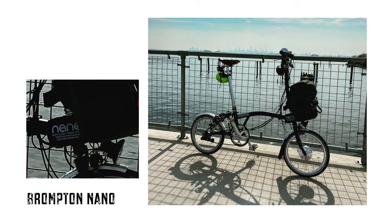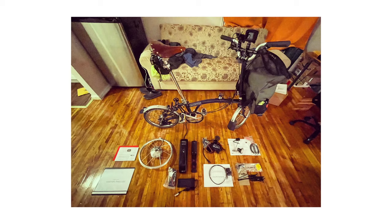Today we will be upgrading our Brompton bicycle into an electric bike. There are a couple of companies that sell conversion kits. I decided to buy a kit called the Nano. Unlike the Brompton electric, which is what Brompton makes in-house, the Nano is a mixed bag of different parts that you're piecing together. They provide you with all the materials you need, but ultimately it's created from sourced parts.